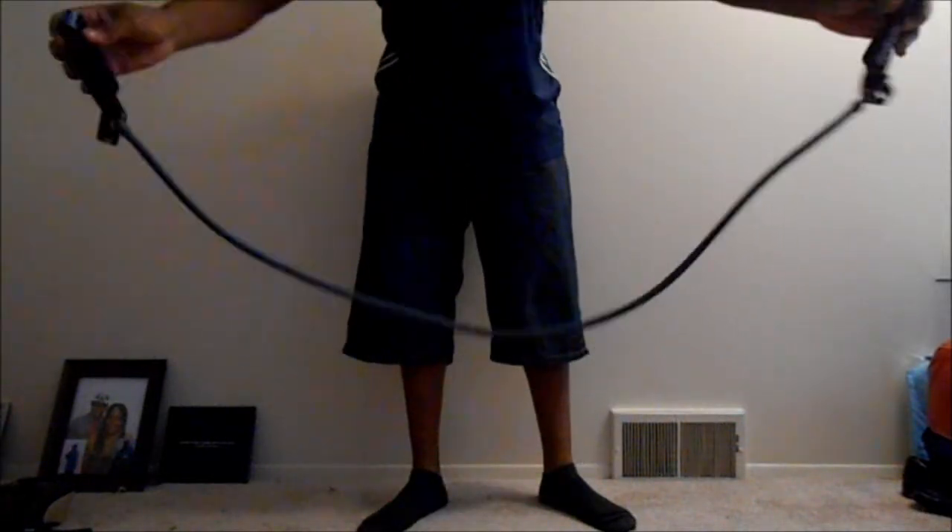Welcome to X-Heads Fitness. I'm going to show you how to use this band right here. It's good for exercising. You do a lot of techniques using this band right here.